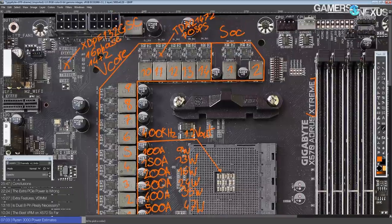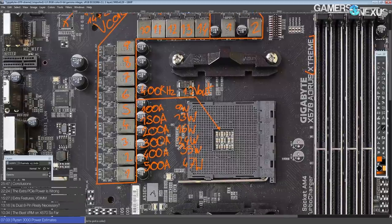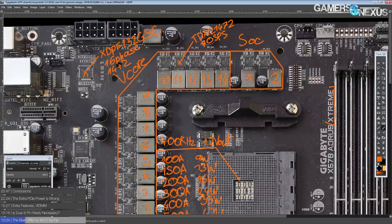This board's VRM is just awesome — very deserving of the extreme label. And quite possibly, as of now, this is the best VRM on X570. There's not a single motherboard that gets even close to this, because as far as I know, all of the other board vendors are still using the IR35201. I've not yet seen a motherboard other than Gigabyte's that uses the XDPE132G5C.